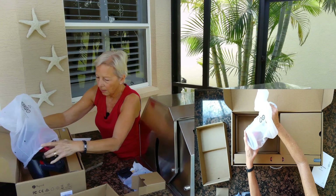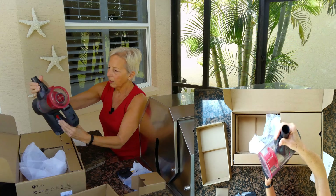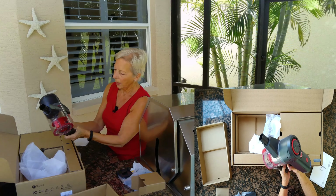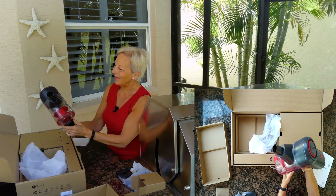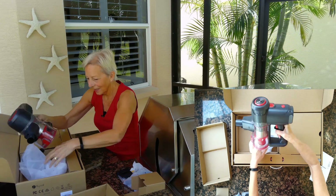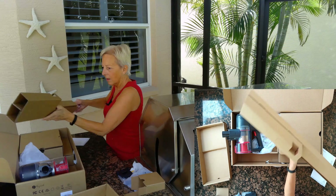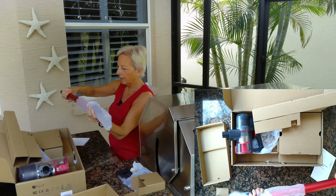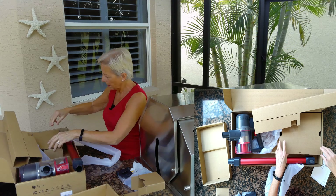Here's the main guts of the vacuum. This is the motor part. Once it's charged up — oh, it is charged up — you hook it on to the sticks. So that would be the handle. Nice, pretty red color. That would hook on to that.